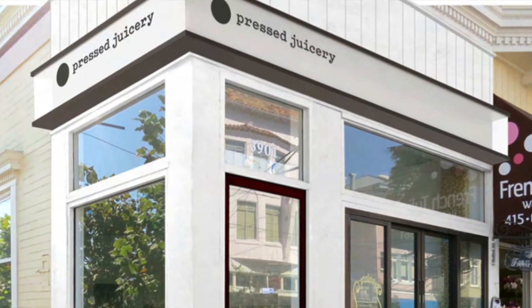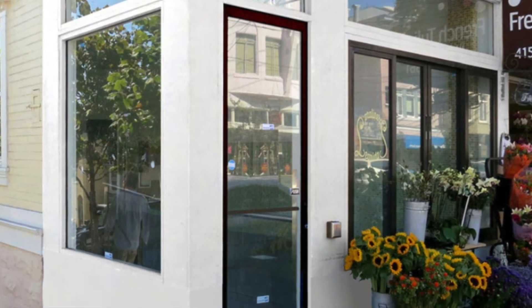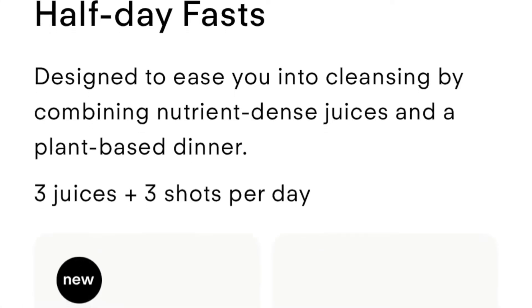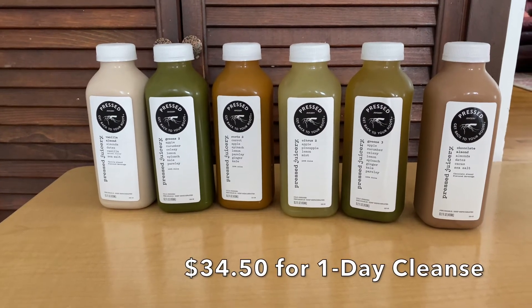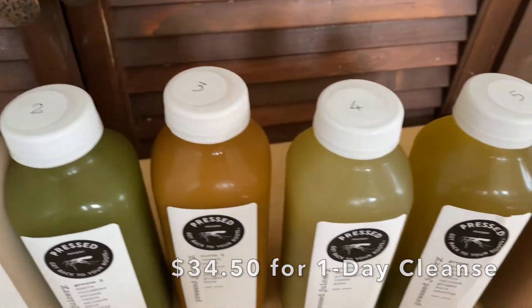I went to my local Pressed Juicery in Noe Valley and got a one-day juice cleanse. Pressed Juicery has many different juice cleansing options — they now even offer a half-day cleanse. I decided to go with the one-day cleanse, which consists of six juices. Cleanse one, which is the one I went with, is recommended for beginners.